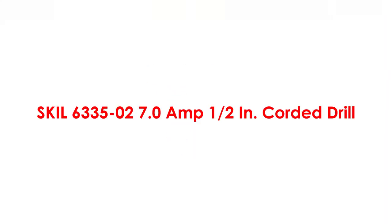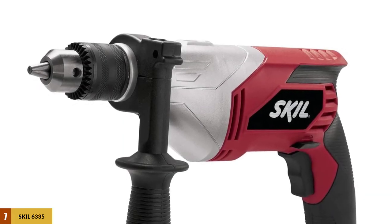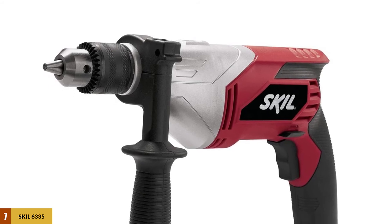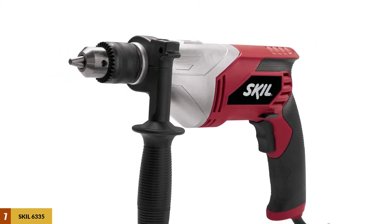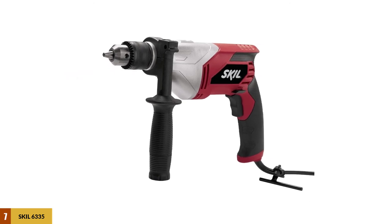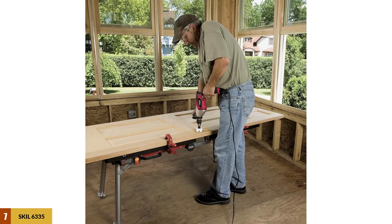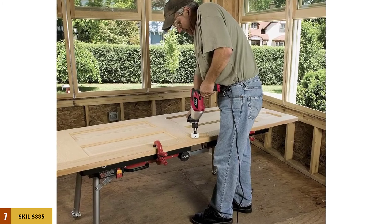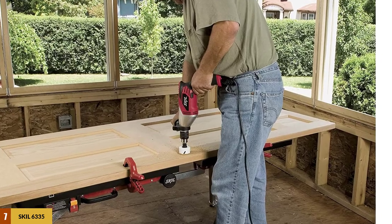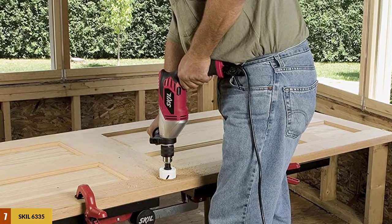At number 7: the Skil 6335-02, 7.0-amp Half-Inch Corded Drill with a built-in auxiliary handle. The Skil 6335-02 gives you extra grip that allows for easy control, because you can hold the drill at the required spot for accurate drilling. This handle is adjustable to any position for comfortable holding. To give you more control, the unit is fitted with a variable speed trigger large enough to accommodate two fingers, and a lock-on button keeps the trigger engaged for continuous long-period drilling.